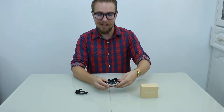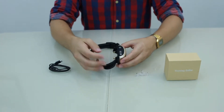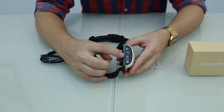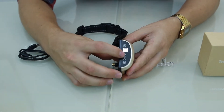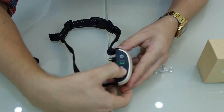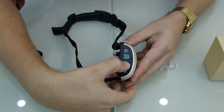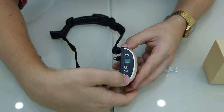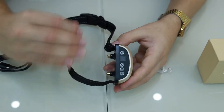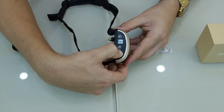I'm going to turn it on and show how it works. The first button is for vibration — you can see it goes up from zero, one, two, three, four, five, six, seven. This controls how much the collar vibrates when the dog barks. The second button is the shock level.